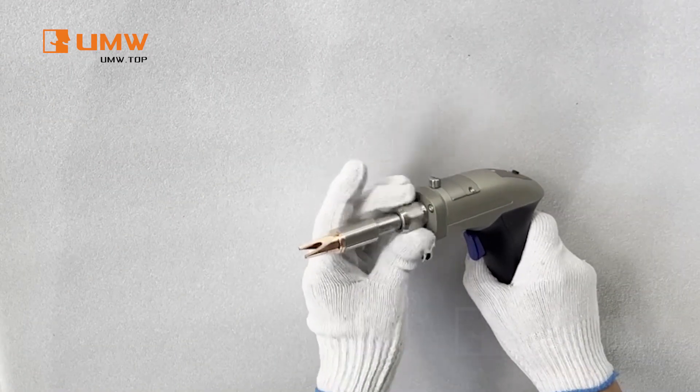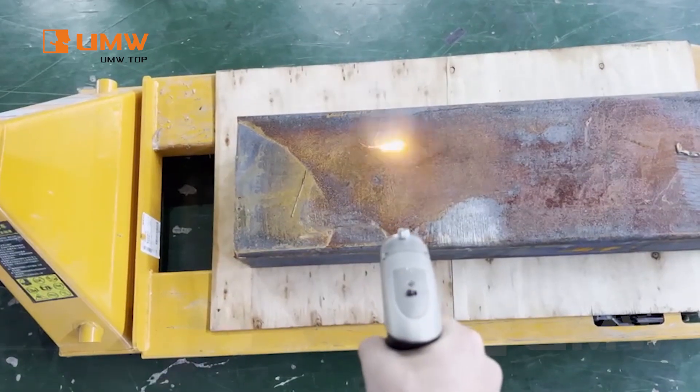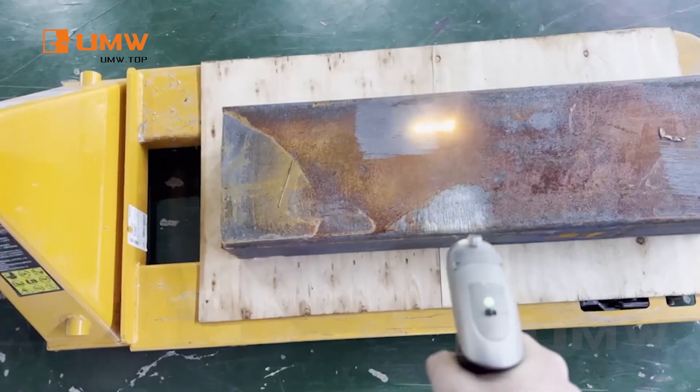Just remove the welding head — done in seconds. No dust box needed, and the sealed design keeps it clean. The remote cleaning function allows you to clean hard-to-reach areas with ease, improving safety and flexibility during complex jobs.